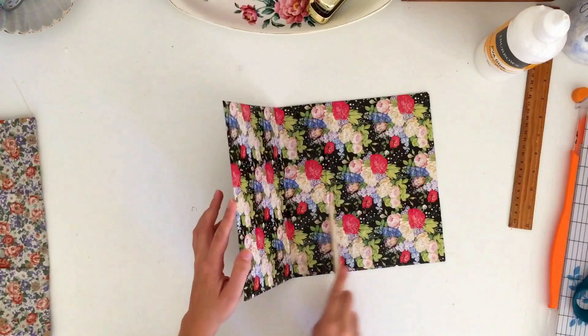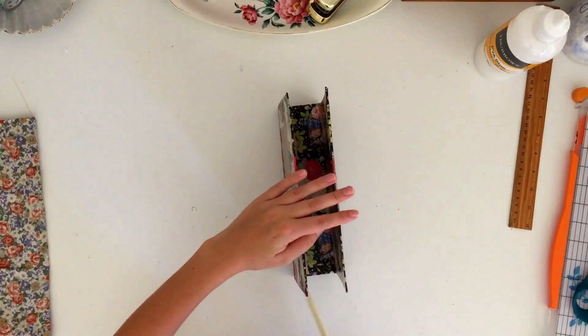You can also at this point reshape your book if it has started to bend out of shape — you can reshape it and shape the spine a little bit just by flexing it around before it dries.